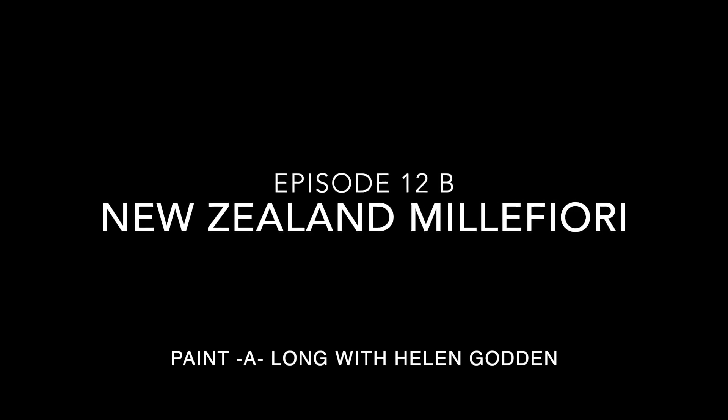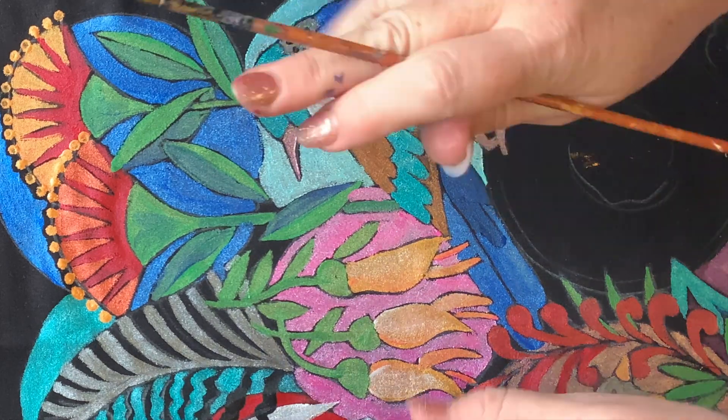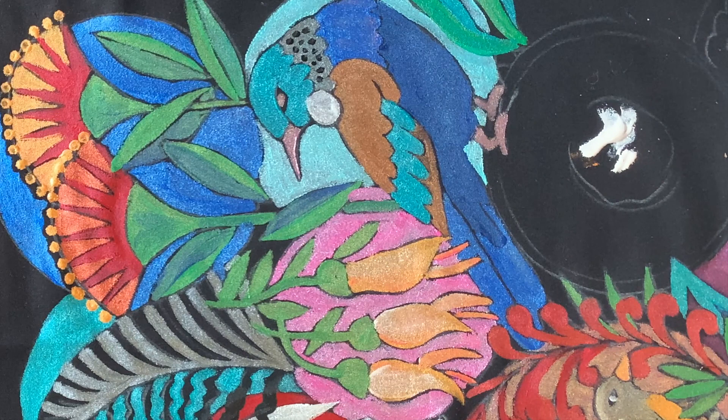Hello and welcome back to our New Zealand Millefiori Paint Along with Helen Godden. This is episode 12 and we've almost finished our work together. We are diving into our second last circle and this is a kiwi fruit.